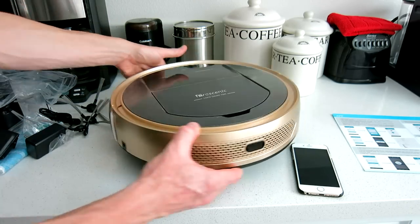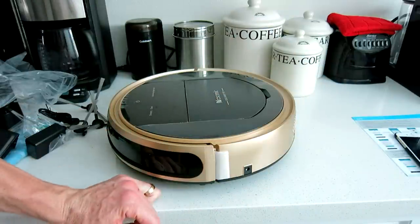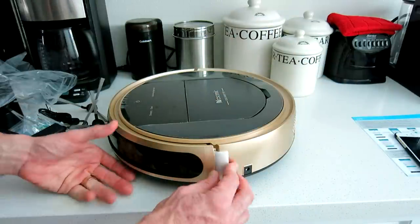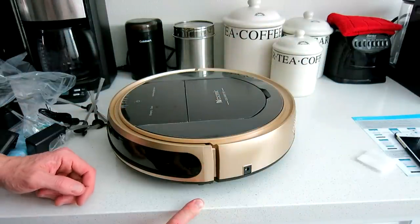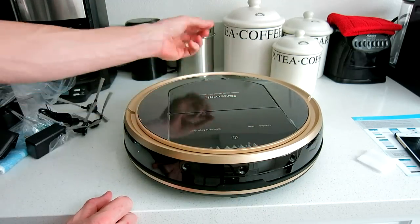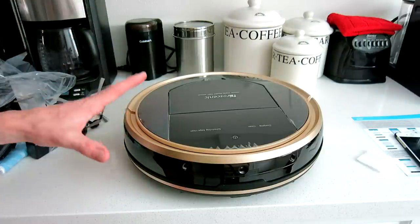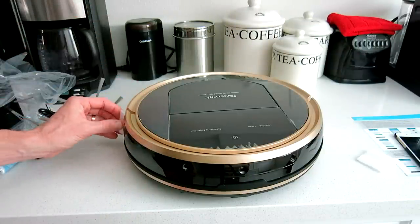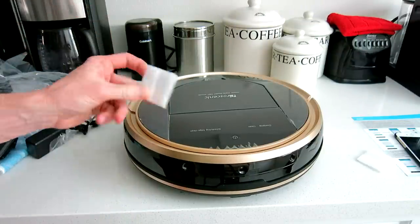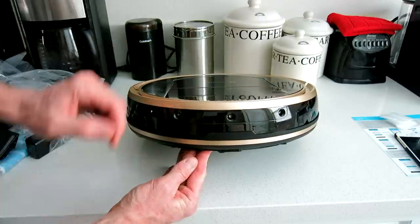On this side there's a foam pad you'll need to remove — it's there to prevent bumping during shipment. There's also a very thin piece of plastic over the top, so remember to remove that as well. It doesn't look like there are batteries in the box, so you will need to purchase two AAA batteries for the remote control.